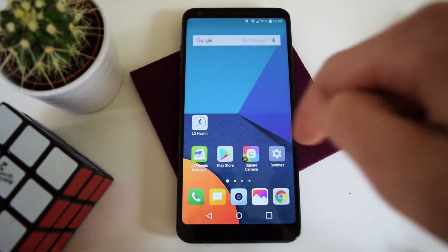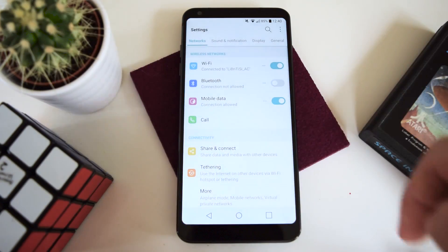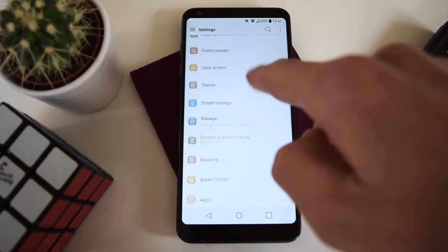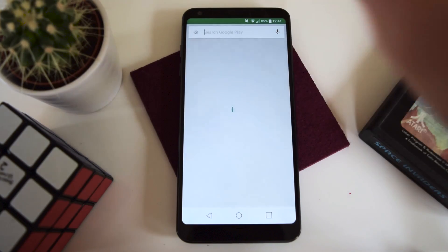I'm just going to say it out of the box, the software on this phone is pretty horrendous, so let's make it closer to stock Android. First of all, in the settings, you're going to click the three dots up there and click list view, so you can actually find stuff in the settings and it's arranged like it should be.